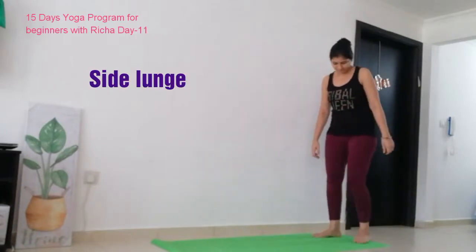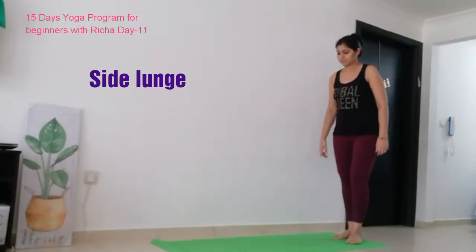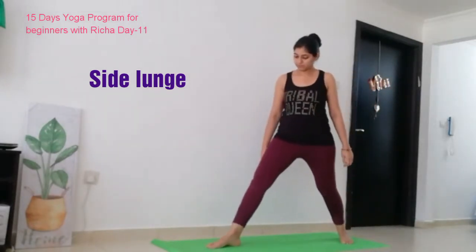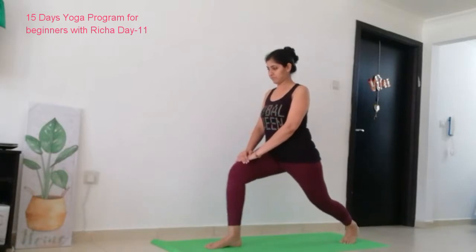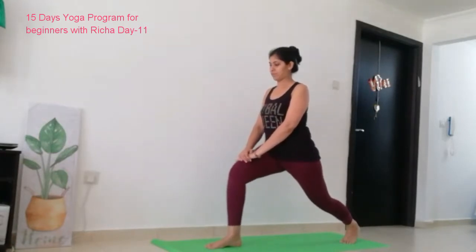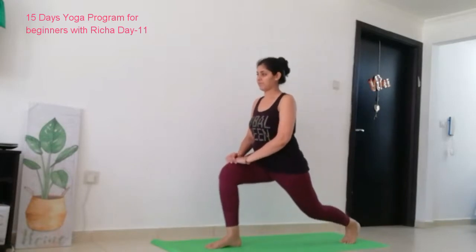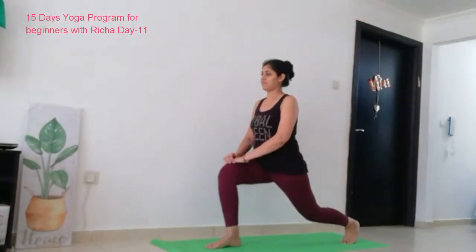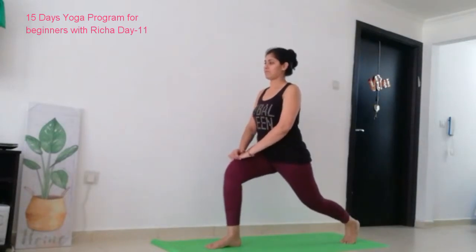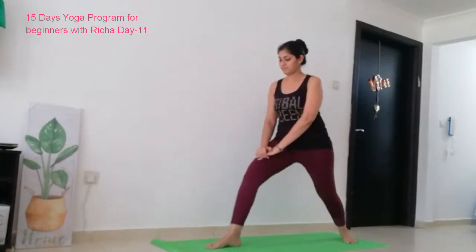We are going to start with side lunge. Stand at the back of your mat. Step forward on your right leg. Bend your right knee and keep both hands on your knee and stay there. We are just going to start pulsing, just going down. We will do 10 times: 1, 2, 3, 4, 5, 6, 7, 8, 9, 10. If you feel the repetitions are too much, you can do 5. Now keep your right leg straight and take it back.